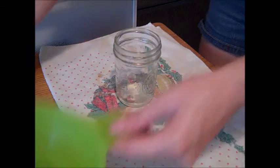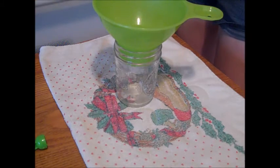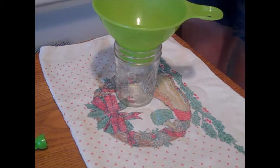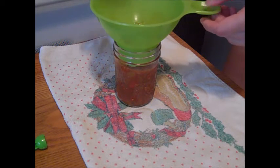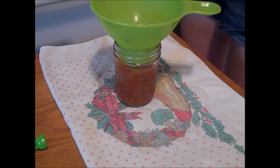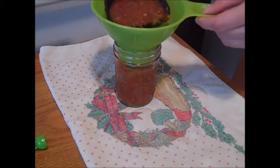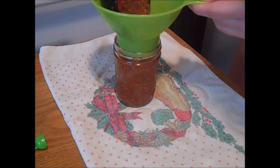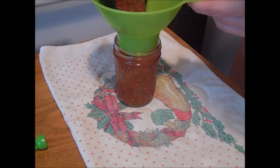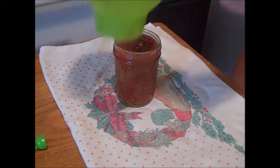Next you're ready to fill up your jars. I used 8-ounce jars — the recipe makes 12 eight-ounce jars, or you can use 6 pint jars. Fill the jars up so there's a half inch of head space. We are going to process both the 8-ounce jars and pint jars for 15 minutes in the hot water bath canner. If you have a combination of pint and 8-ounce jars, that's fine too.